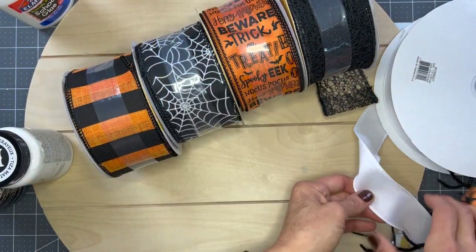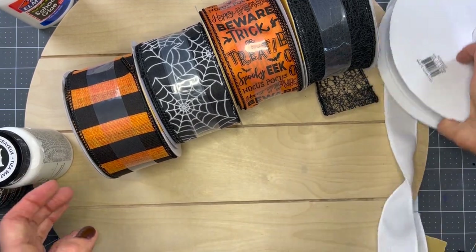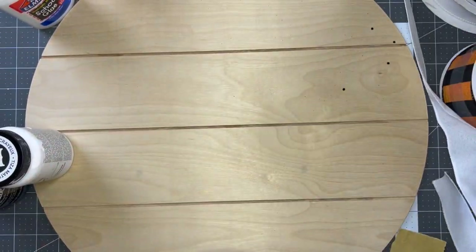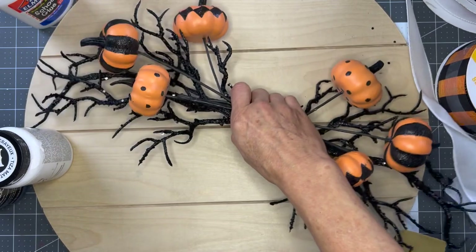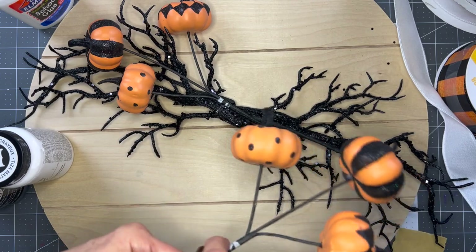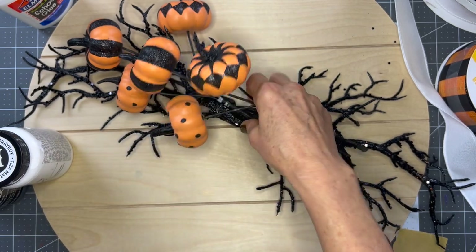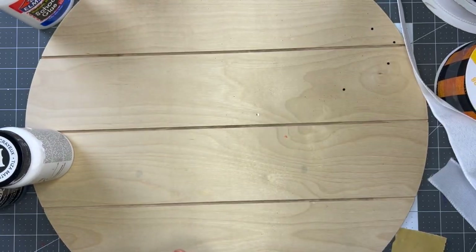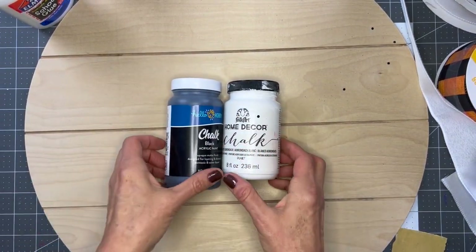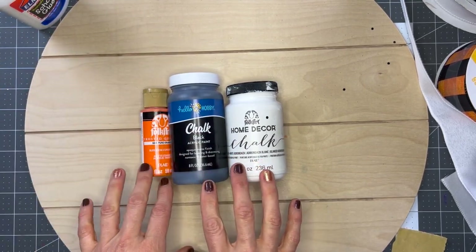I've also got a white ribbon, a thinner white ribbon I think I'm going to use in there - though I reserve the right to change my mind once we get to the bow-making part. These are going to go with a bow and they came from Michaels. I've got these tree branches with glitter on them and then these really fun pumpkins that are orange and black. If you've paid attention to what's coming out for Halloween, everything is either neutrals or black, white, and orange - I'm seeing almost no purple or green this year.